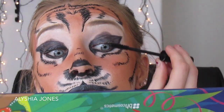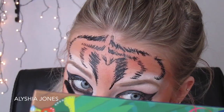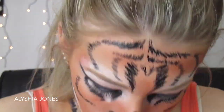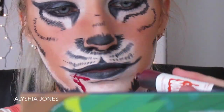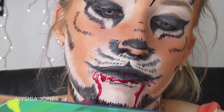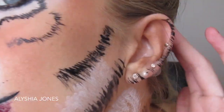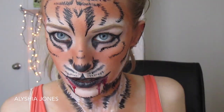Go in with your mascara and coat the top and bottom lashes because you don't want blonde or white lashes poking through the black. You can do false eyelashes if you want, but I decided not to. Now I'm going in with some fake blood to make it scarier, like the tiger has eaten something, dripping it down the sides of the mouth. I also do little brush strokes on my ears and put orange eyeshadow on them to finish it off.